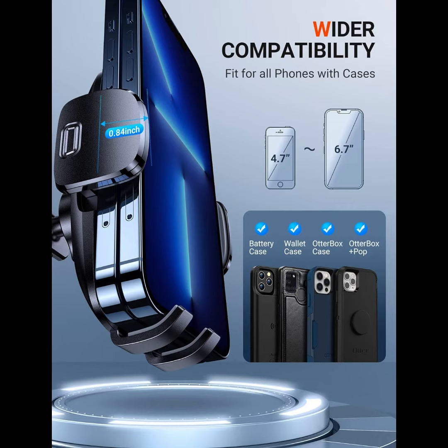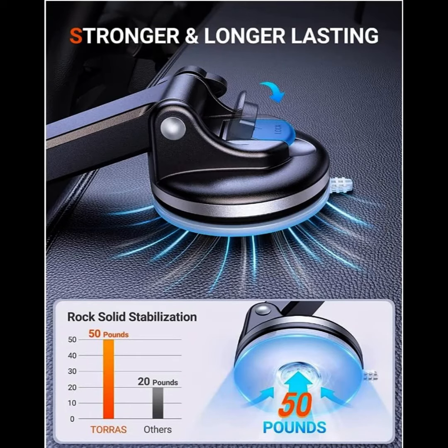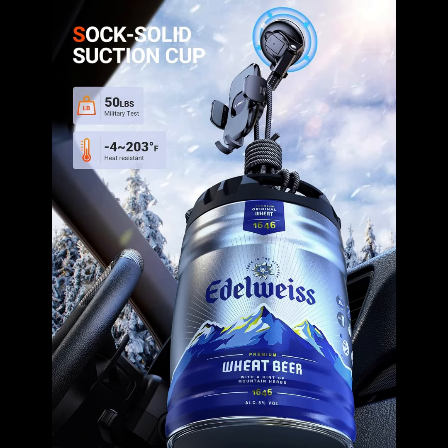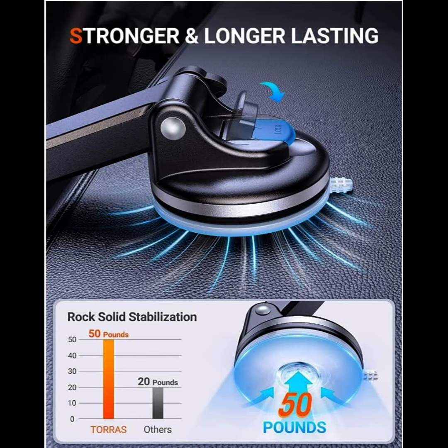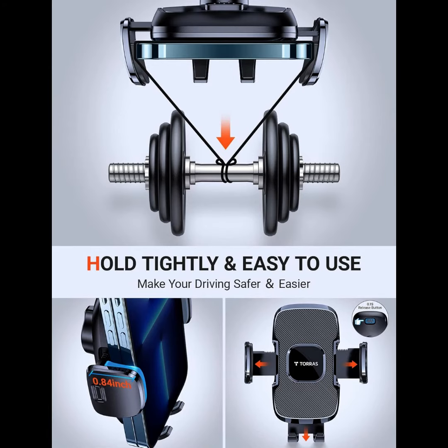Many suction cups only have one layer, but Tora's car phone holder has three. Three-layer reinforced: two silica gel plus one drop glue — more durable. Also, the suction cup can withstand extreme weather, summer or winter, all work perfectly. Temperature resistance from minus 4 degrees Fahrenheit (minus 20°C) to 203 degrees Fahrenheit (95°C). It can be reused, and there is an extra sticky pad included.